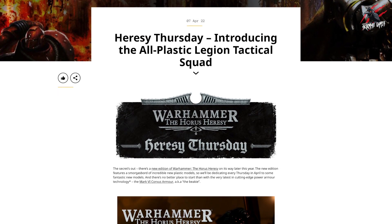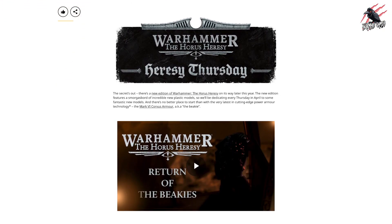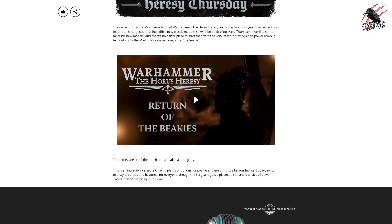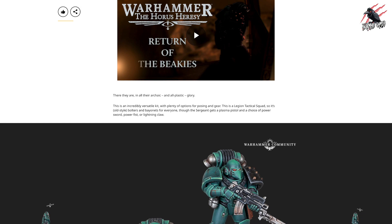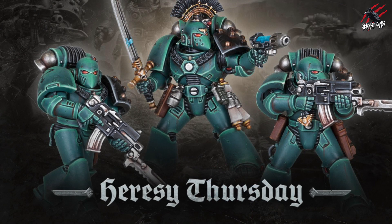So it looks like the Beaky Boys are back as we get a new squad for Warhammer Horus Heresy, and we saw about the new addition of that in an earlier preview. If you're a fan of Horus Heresy and looking forward to this new game with plastic miniatures, it's good news because the Warhammer Community site will be revealing new models every Thursday throughout April.